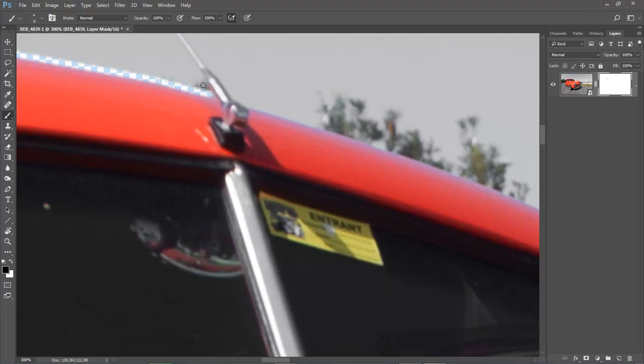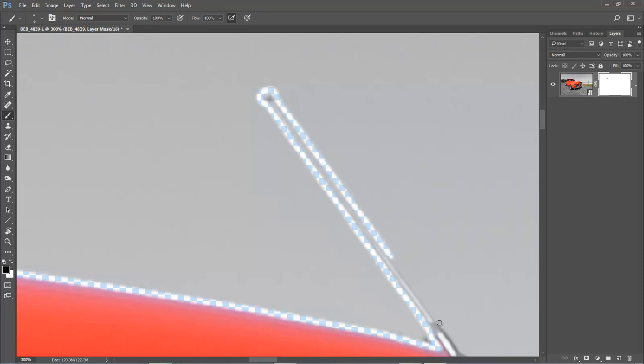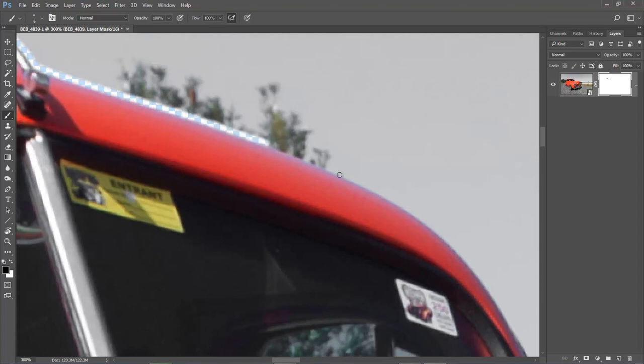When I get here I'm going to move up and around this. I'm using the space bar to move the image around. Now I can go right up that aerial because these are the things that are great to leave in — they make the cutout much more believable. We can go back down the other side in one or two steps. The technique is not difficult at all.